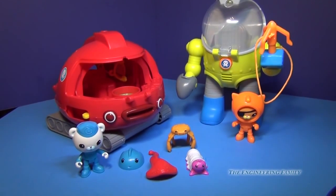The Gup-X is a lot bigger than some of the other Octonaut toys. It talks, it moves, and it fires slime, but it doesn't actually play in your bathtub like some of the other ones.